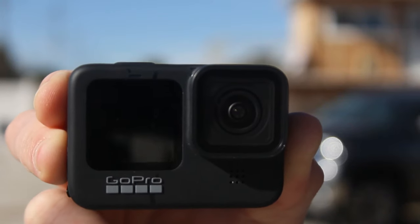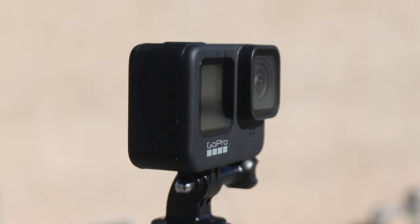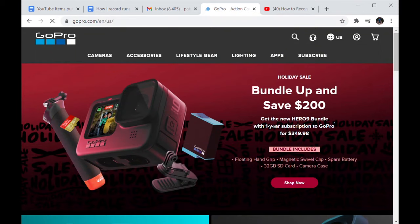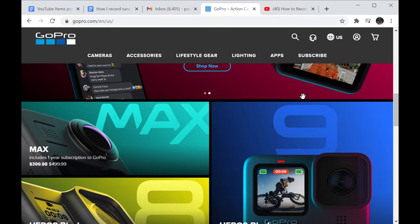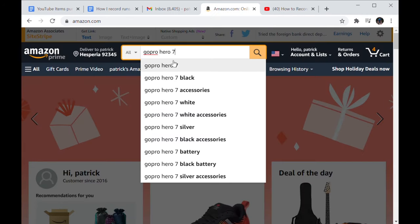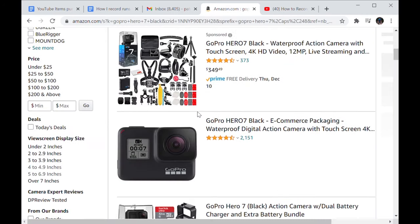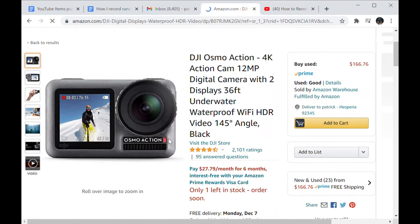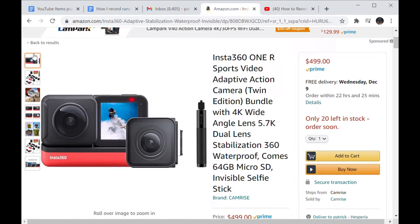Step 1: Get an action camera. I personally bought the GoPro Hero 9 because of the deal on GoPro.com where you can get the GoPro Hero 9 for $300 when you subscribe to the GoPro subscription for $50, so my total came out to about $388 after taxes. But if you're on a stricter budget, I would try the GoPro Hero 8 or 7. People say there's not much difference. You could also use any other action camera like the DJI Osmo Action or the Insta360.